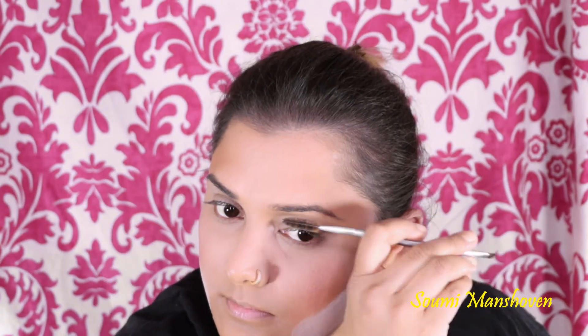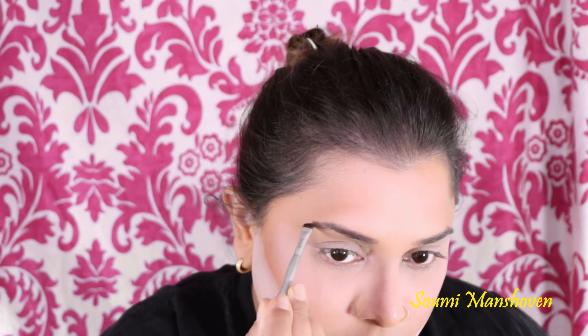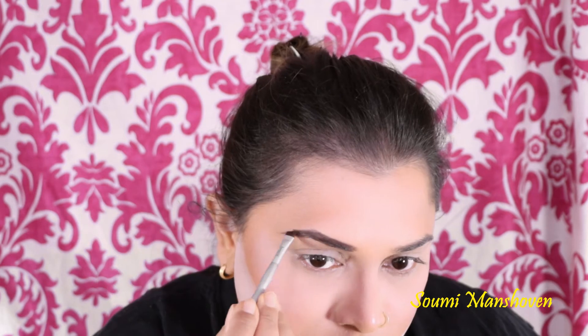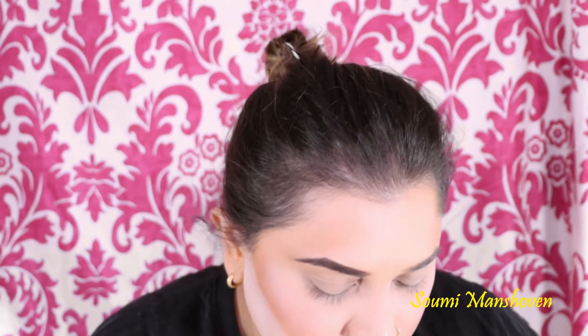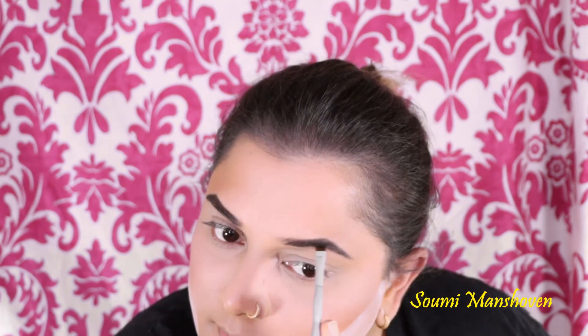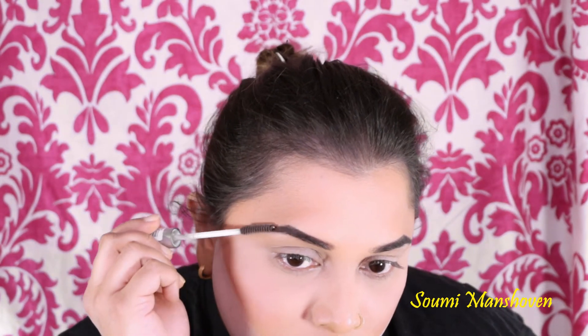I'm brushing my eyebrows to prep them for eyebrow application. I'm using my trusted Collection eyebrow kit in Brunette with the benefit brush, making sure I brush through the eyebrows as often as possible to spread the product evenly. Then I'm using a clear mascara to set all the hairs in place.